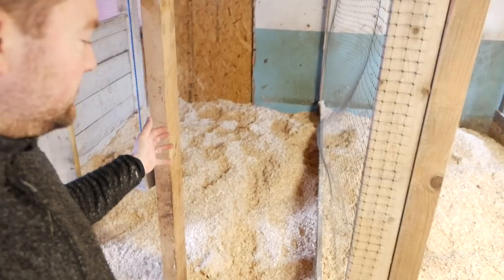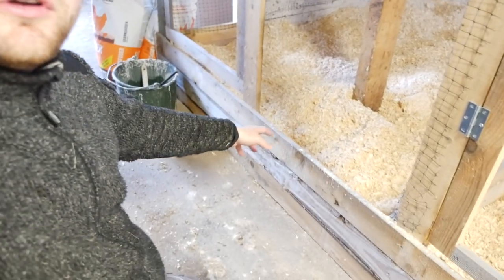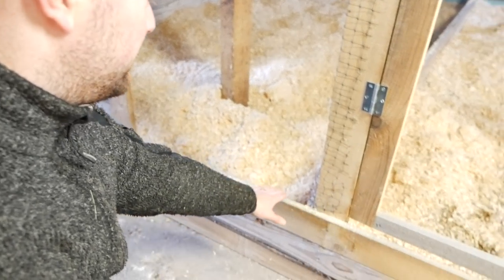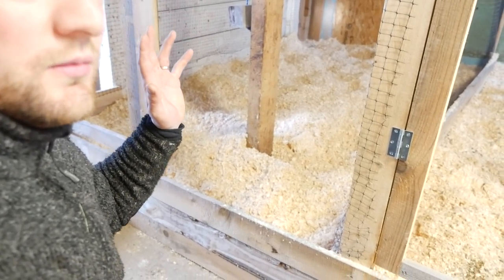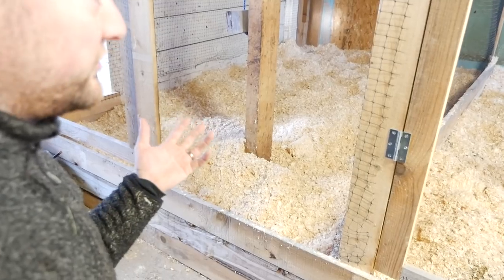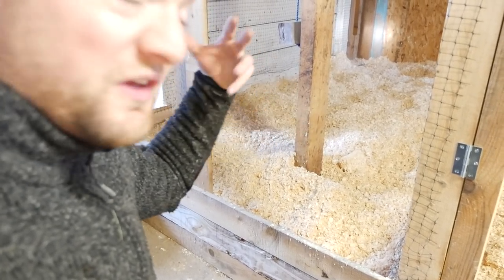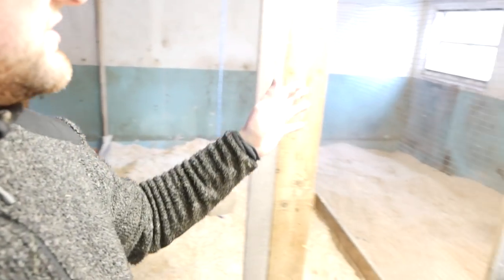We're using the deep bedding system again — I've made a lot of videos about that. I used boards here just to get it up from the ground and I'll be filling in more wood shavings. We fill it in right from the beginning. If you have about three square feet per chicken — or three to four chickens per square meter — that's the right density so the chickens can still work all the manure into the ground.